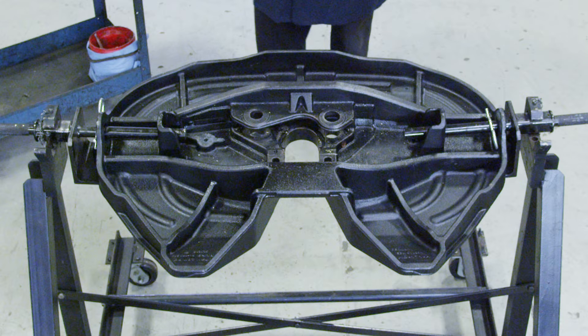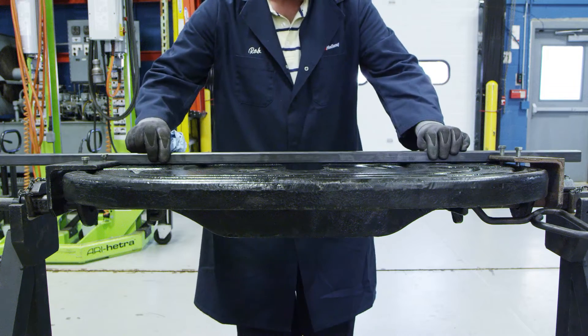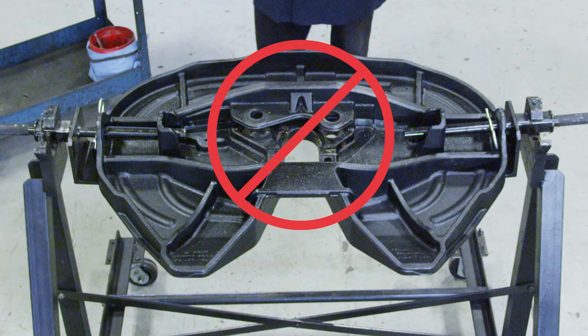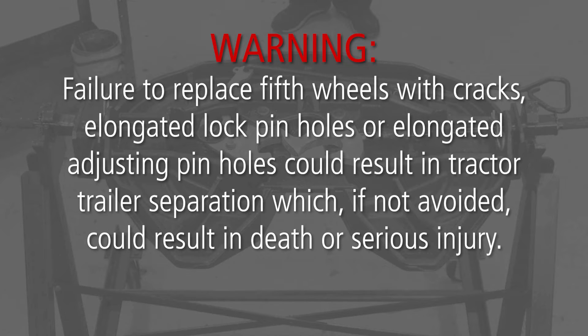Once all of the parts have been removed, thoroughly steam clean the top plate. Inspect the fifth wheel top plate for cracks and flatness. Fifth wheels with cracks must be replaced. If the lock pinhole, adjusting pinhole, or bracket pinholes are elongated, the top plate must be replaced. The maximum allowable lock pinhole diameter is 1.429 inches. The maximum allowable adjusting pinhole diameters are 1.672 inches at the top and 1.172 inches at the bottom. Failure to replace fifth wheels with cracks, elongated lock pinholes, or elongated adjusting pinholes could result in tractor-trailer separation, which could result in death or serious injury.